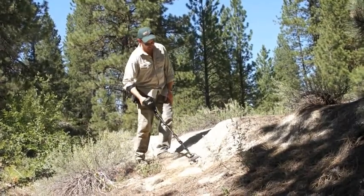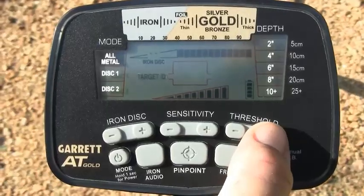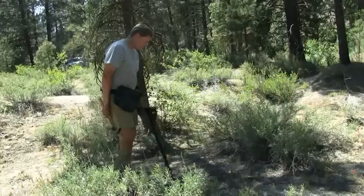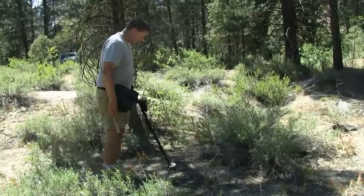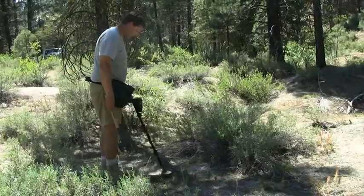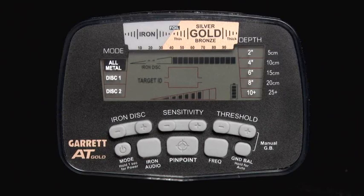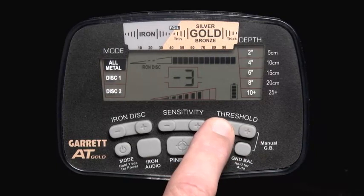Threshold is the constant background hum that is added to the target response. Use the plus or minus threshold buttons to select from 33 levels. To maximize the ability to hear faint target signals, it is recommended to operate with a faint yet barely audible threshold. The louder the surrounding environment, the higher you may need to set the threshold. At other times, you may wish to operate with a negative or silent threshold to reduce detector chatter.